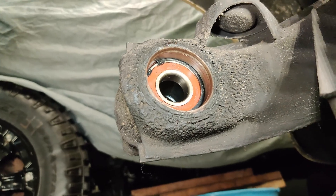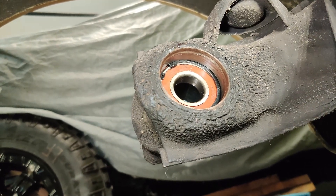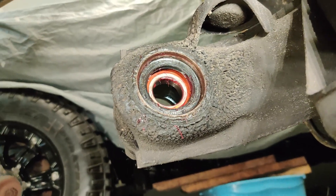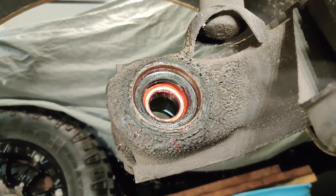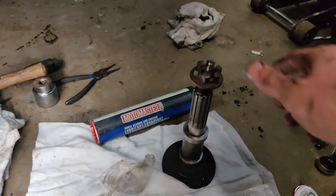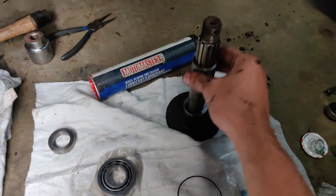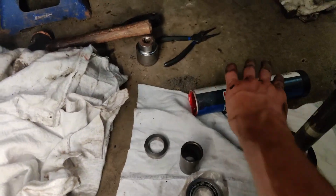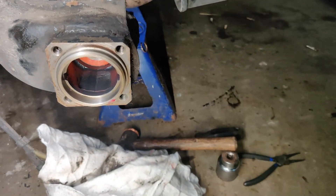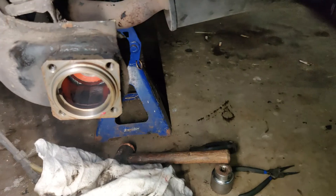Grease is ultimately up to you because it has a sealed bearing — grease would just be there in case the seal fails. Pop the seal in and tap it in. It's a tricky one to tap in evenly, so if you have a seal driver kit it really helps. Then we come back to this side. Fill it with grease, pop in our spacer which we also grease, and then comes our front bearing.